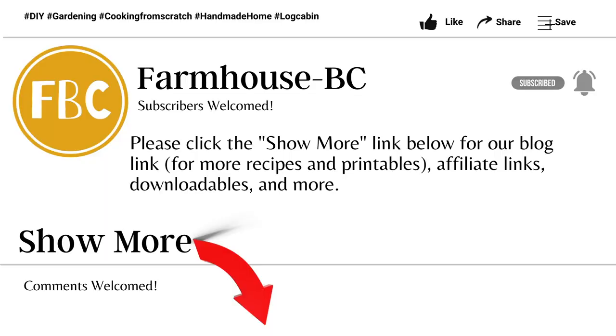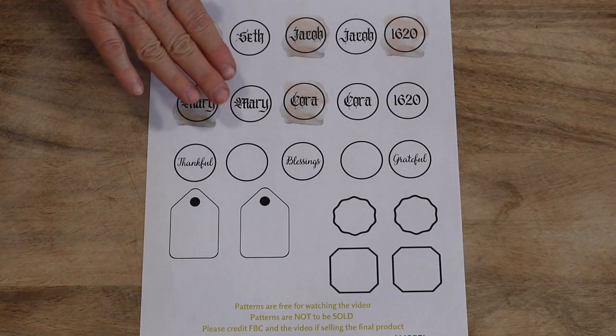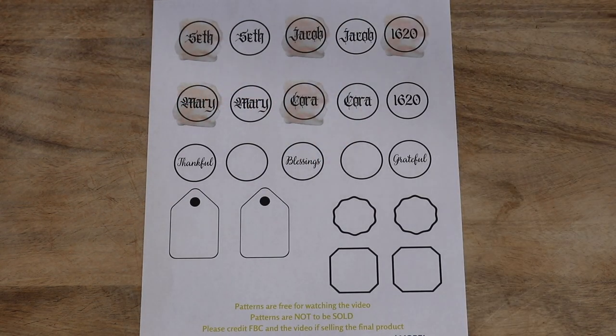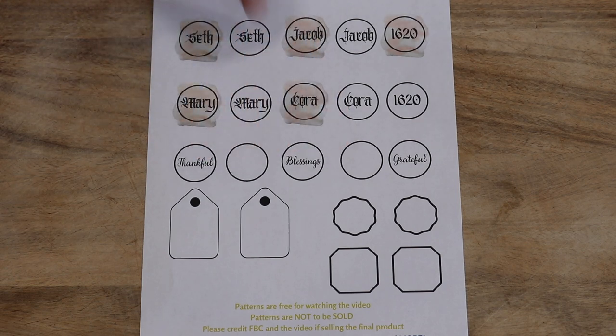Look down below this video under 'show more' and you'll be able to print this PDF out right away. You don't have to leave the site. I also included these sample name tags. You could cut these out and handwrite them if you have beautiful handwriting — I do not. And these were just some of the samples that I used today.